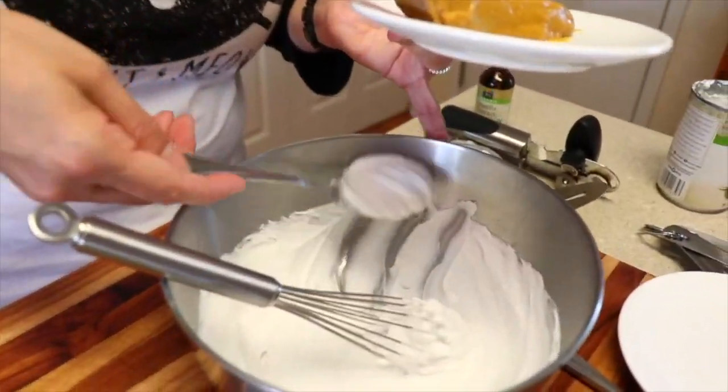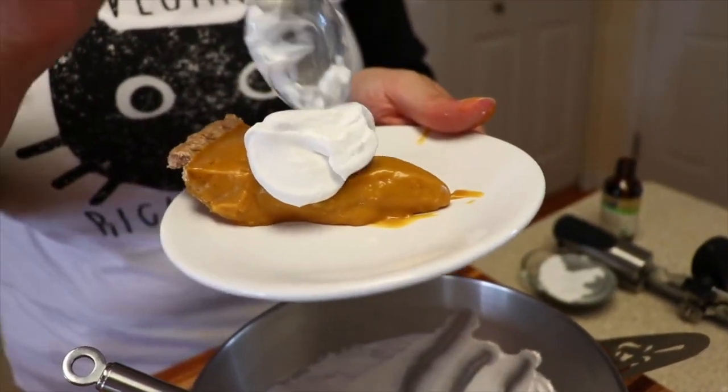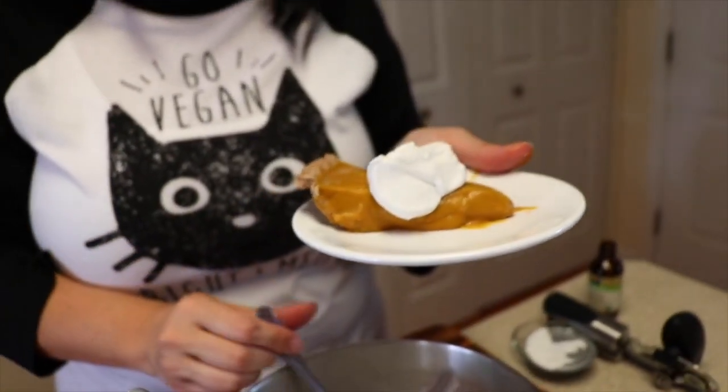It looks like it's set up perfectly! Get a nice healthy dollop of coconut whip. I'm giving it a taste — I already know it's great because we've made this multiple times, but now I get to share it with all of you. A little bit of that whole wheat crust from Holy Wholesome, our pumpkin pie filling, and some of that whipped coconut. Mmm, that's so good, you guys! There's nothing better than a delicious pumpkin pie.